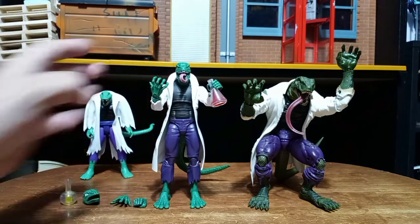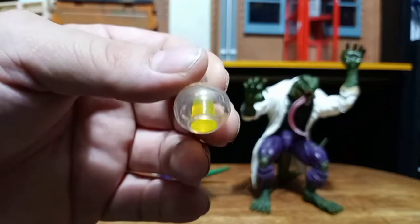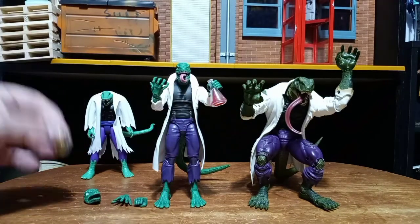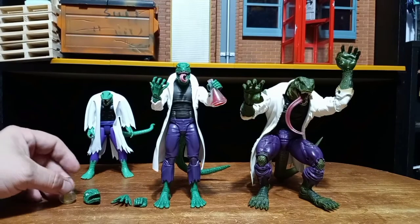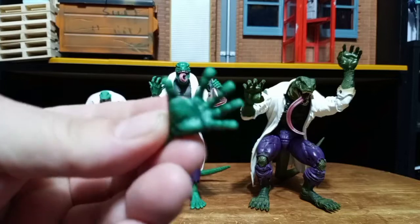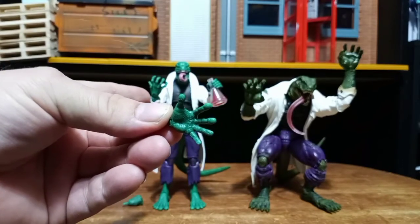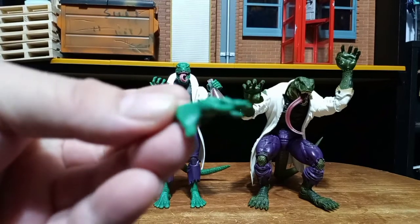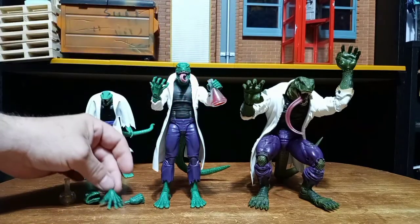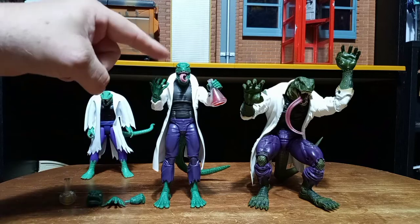I'm getting them to stand up better with those wider feet now, so that's good. I love these beakers, except this one just does not make sense with how it's just kind of a cylinder in there instead of full like the other one. I'm not a scientist — maybe that's a thing — but I doubt it. I do wish we would have gotten two fist hands, and honestly I wish we would have gotten two of these sprawled-out, wall-crawling hands, because he can stick to walls too. That would have been great for posing. It's very disappointing we didn't get an extra wall-crawling hand. Really like this head sculpt — this is the one I'm using.